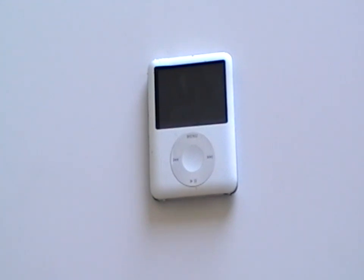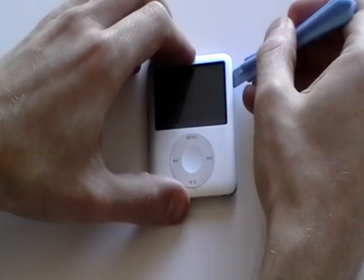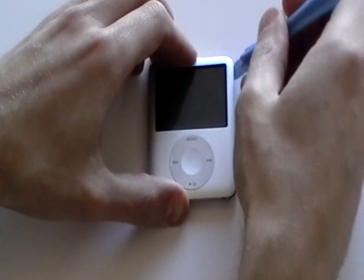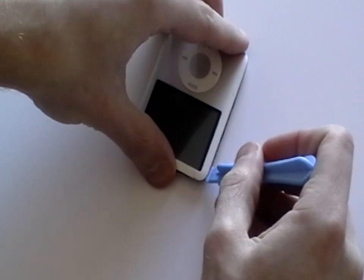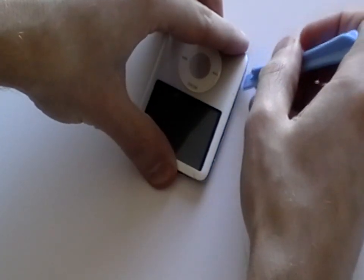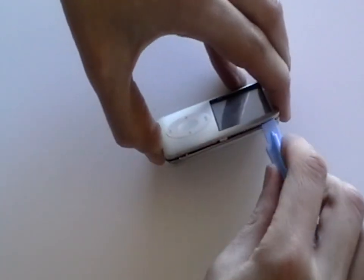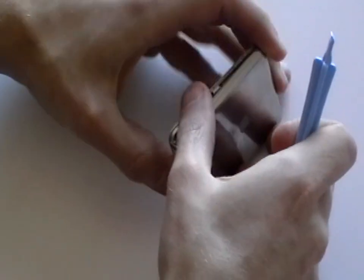Using a plastic safe pry tool available at RepairsUniverse.com, run this along all sides of the iPod releasing the clips. Once all the clips have been released you should be able to remove the back cover from the Nano.